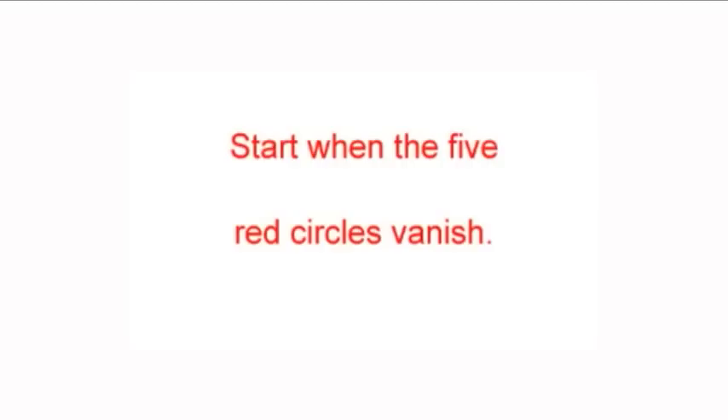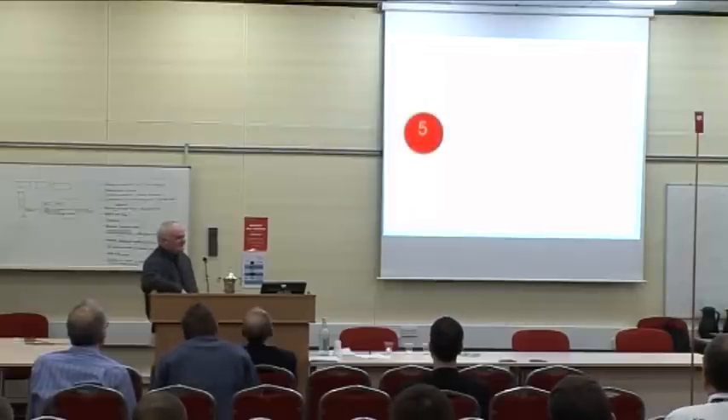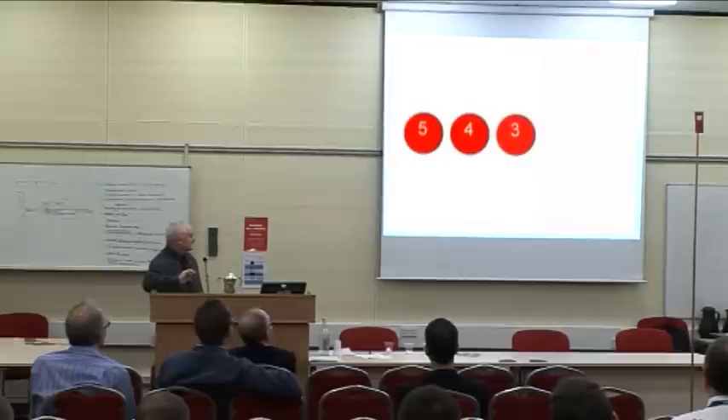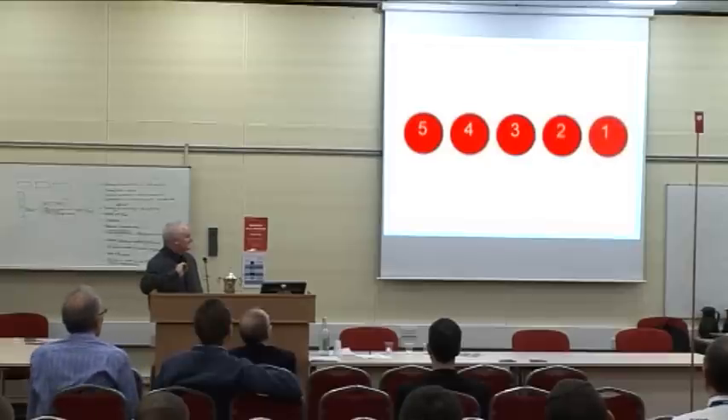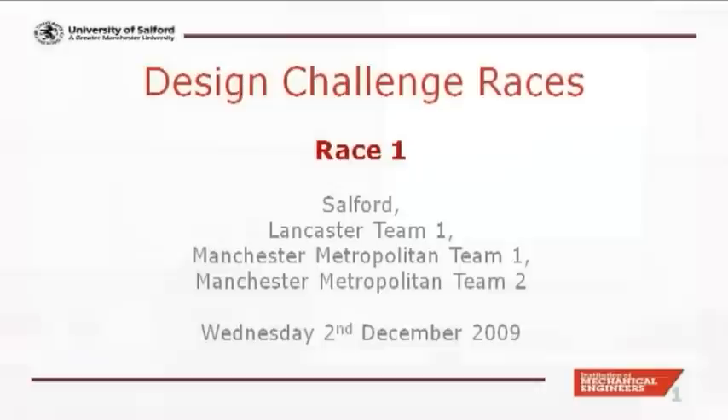The winner was the team that switched on the light at the top of the copper pipe. The race is going to start when the five circles vanish — you flick the switch when all the red circles vanish. So I'm just going to demonstrate: the circles count down, and then they vanish. We start when they vanish.